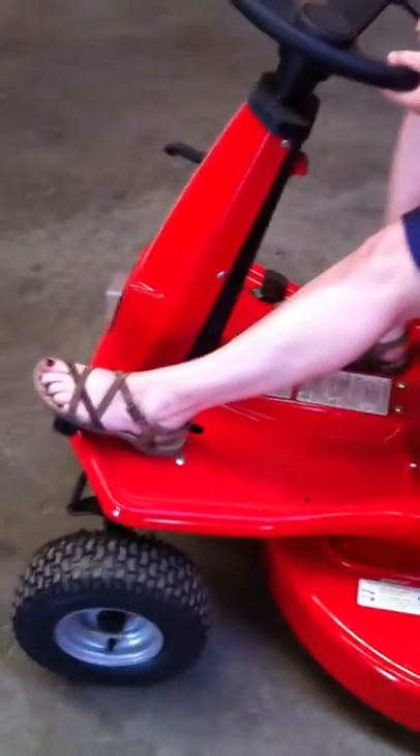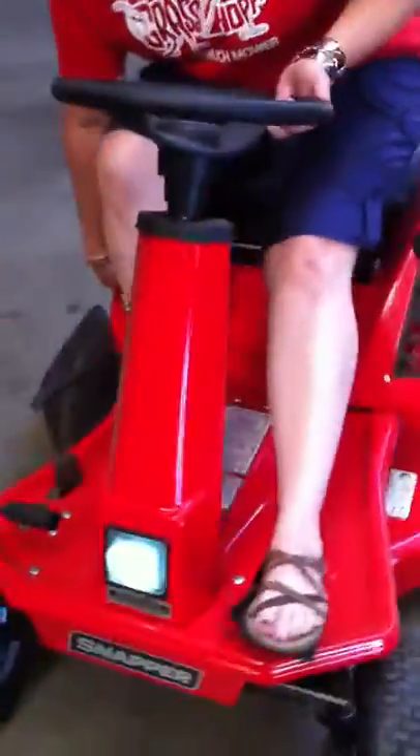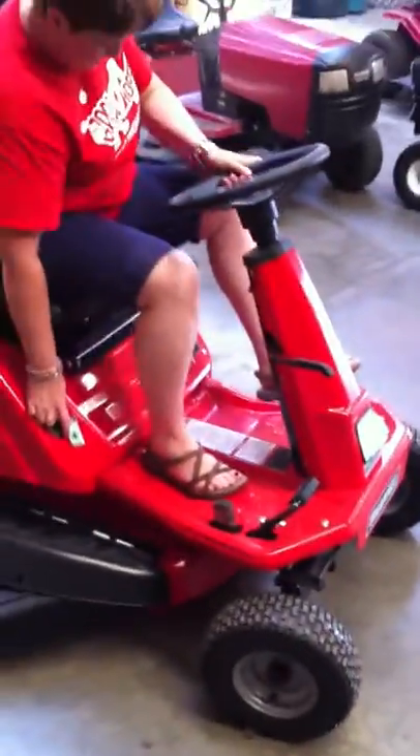You just push this in all the way down — you've got to have it all the way down. You've got to have your bottom on the seat. And I still don't have it all the way down.